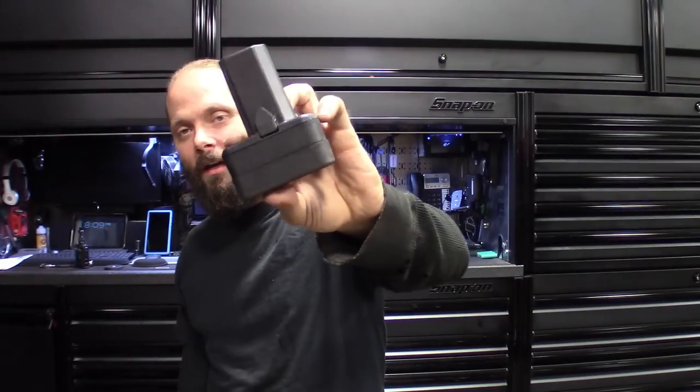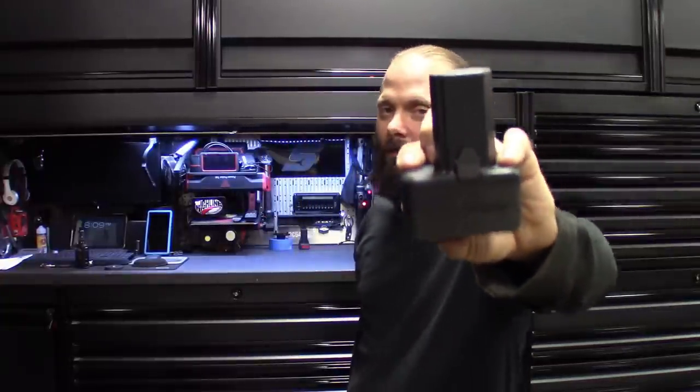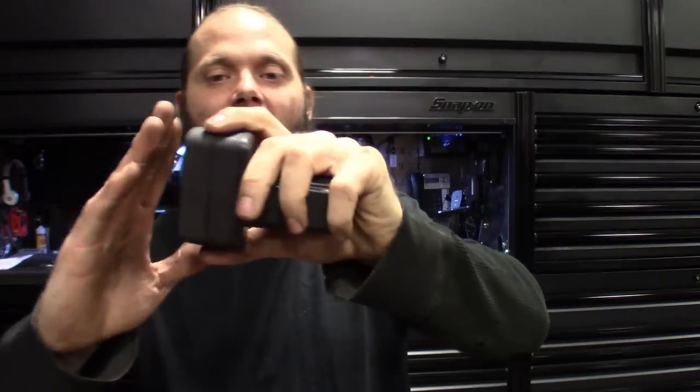If you guys want to win this battery, make sure you subscribe to the channel, like the video, and leave a comment — this might be the next giveaway. Maybe I'll do another stack and go even bigger, or try larger 18650s — I know they make 5,000 milliamp hour cells. Samsung makes really good ones since I use them in my mods. But wrap this one up guys — be careful with those 18650 batteries, they are volatile. Snap-on, if you're watching, I'll be expecting you to make bigger batteries by second quarter next year. As always, like, comment, subscribe — catch you in the next one.